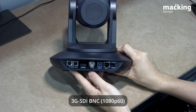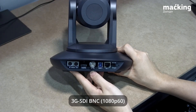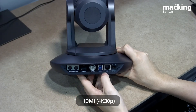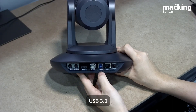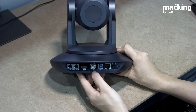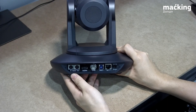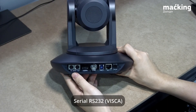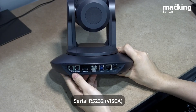You can also pull out image from the 3G SDI connector. Note that SDI only goes out to HD, but you can go up to 4K for the HDMI connection. You can even connect through USB to your PC, and the PC will read this camera as a USB webcam.